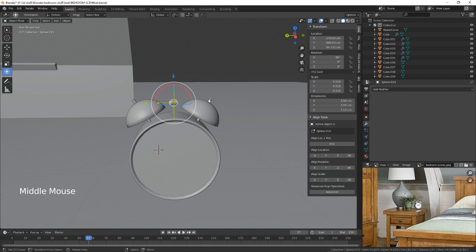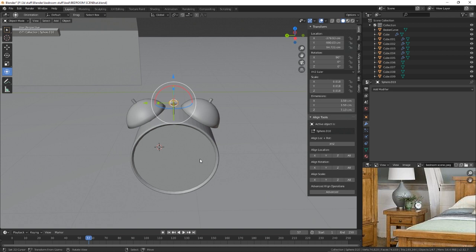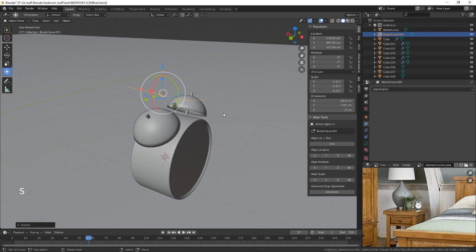For the handle we are going to use a Bezier curve and then we're just going to scale that right the way down. Basically what we want to do is go from here, down, and then back in — kind of like that.